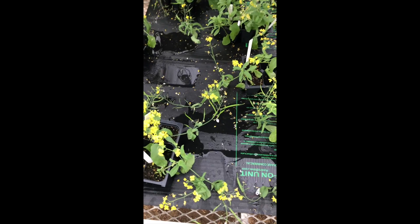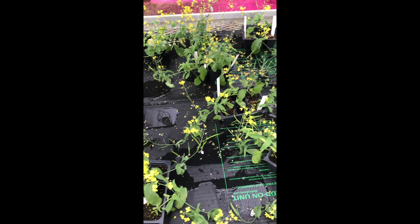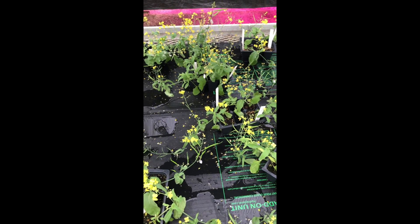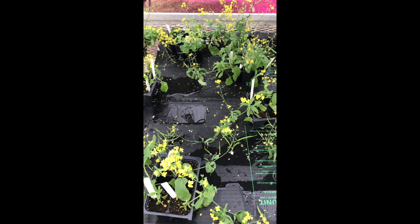So what we're going to do now — it's been about three weeks since the cross — we're now going to start drying down the plants. In about a week or so, they should be dry enough for us to harvest the seed pods.